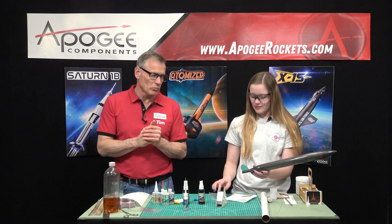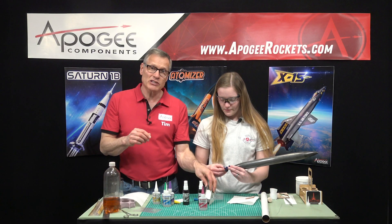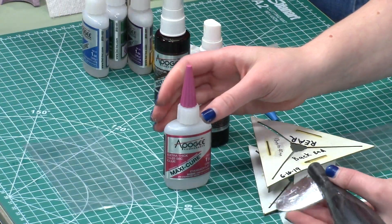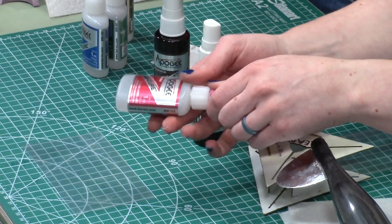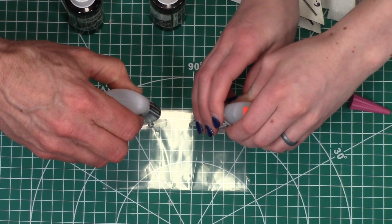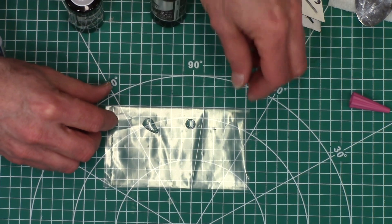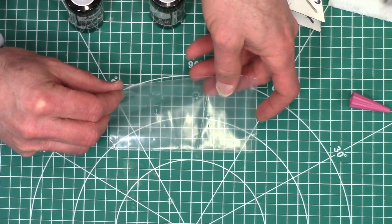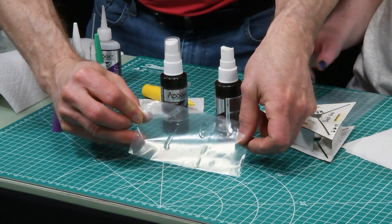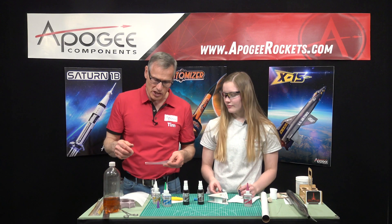At that point you can put on a fin fillet. For that we like the MaxiCure because it won't run on you. You're probably wondering what's the difference between the MaxiCure and the gap filling, which is kind of in the middle. So we're going to do a little experiment: there are two little puddles and we tilt it up — you can see the gap filling runs a lot more than the extra thick. So we like the thick for fin fillets because we want them to stay in place as you put them on.